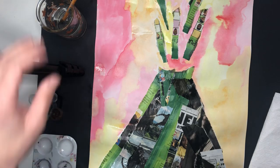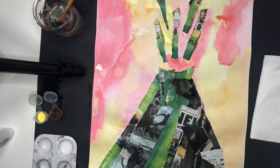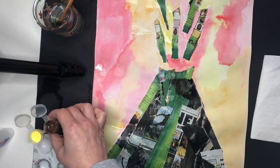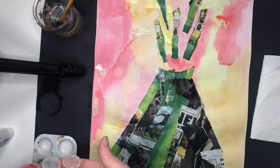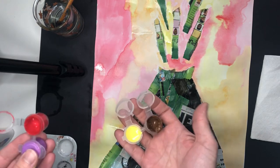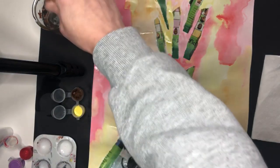This week you will need a paintbrush again and a water cup, a paper towel, and some paints. You all got some paints home in our last supply pickup. You should have brown, yellow, and red in our little paint cups. So let's go ahead and get started.